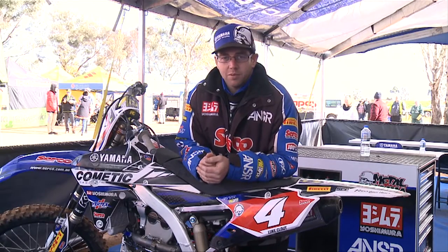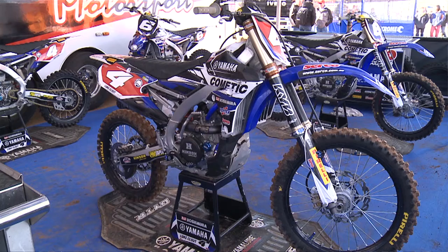Hi, I'm Michael Marty from Circo Yamaha. Today we're going to have a look at Luke Clout's 2014 YZ250F.